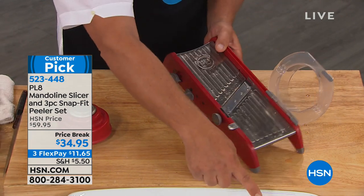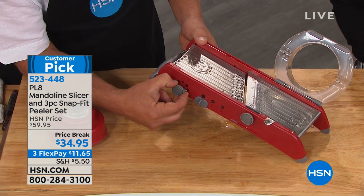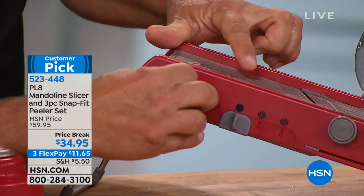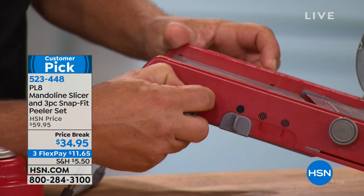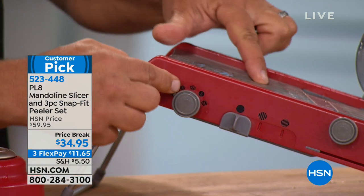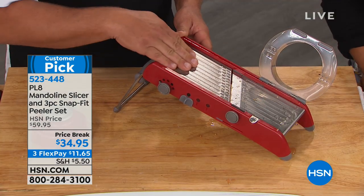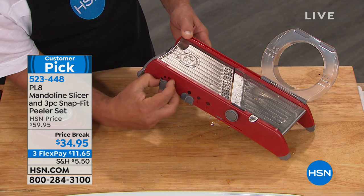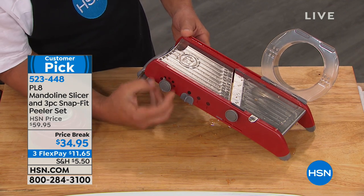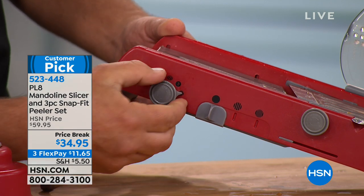I just did that thick slice. Notice right here on the side there's a knob. What you're going to do is pull it out and turn it. When I turn this, you'll notice this platform — see how it goes up and down? That adjusts the thickness of your slice. It goes all the way up to where you can't cut yourself — that's the storage position.